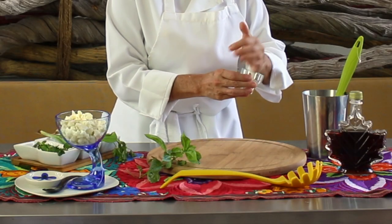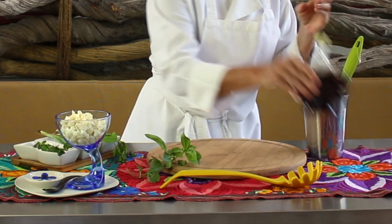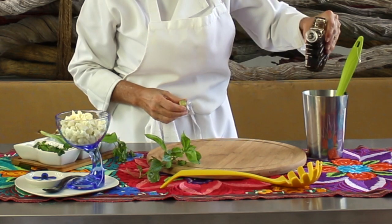To give it a little bit of sweetness, we're gonna add some maple syrup. Just a teaspoon of maple syrup will be enough.